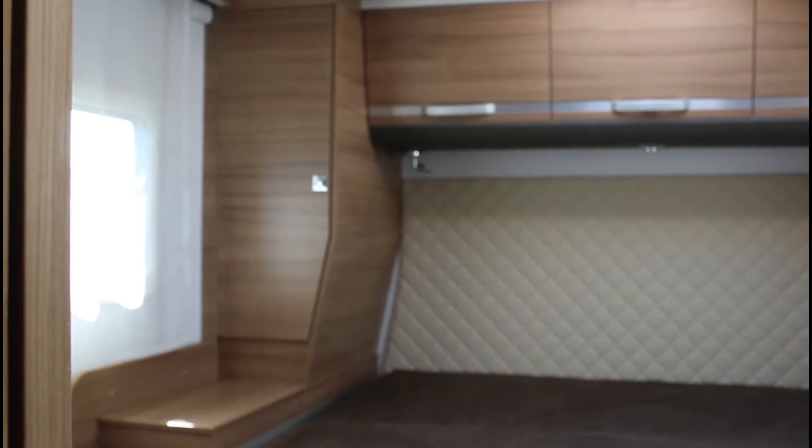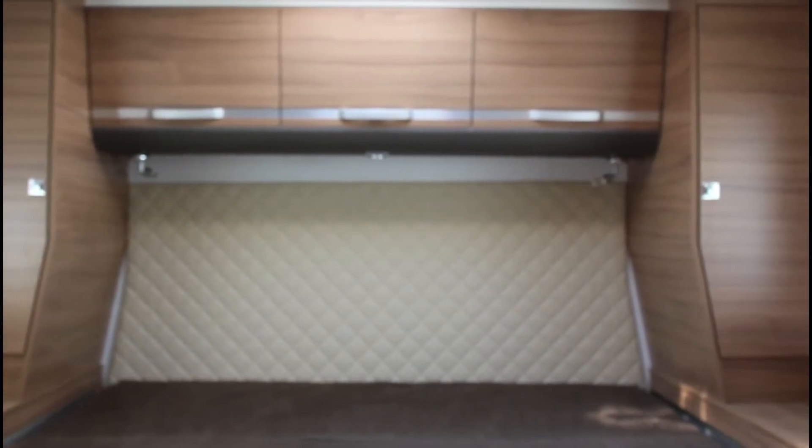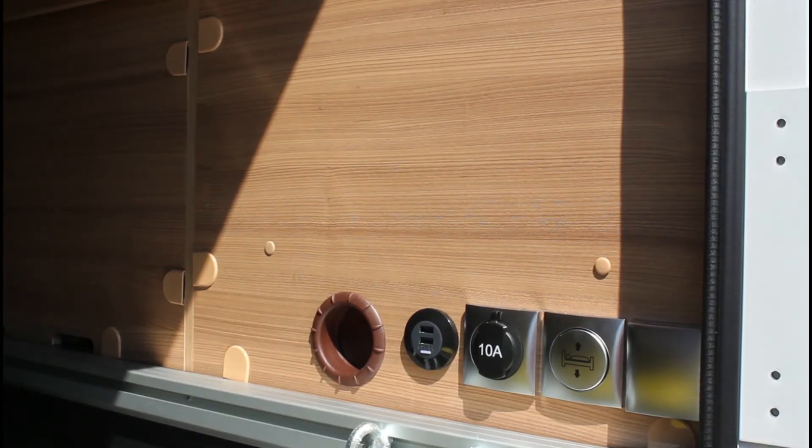Il letto nella parte posteriore del veicolo è installato fisso e non necessita di nessuna preparazione prima di essere utilizzato. Il letto può essere alzato o abbassato elettricamente con il pulsante che si trova all'interno del garage. Non abbassare o alzare mai il letto mentre le persone sono coricate.